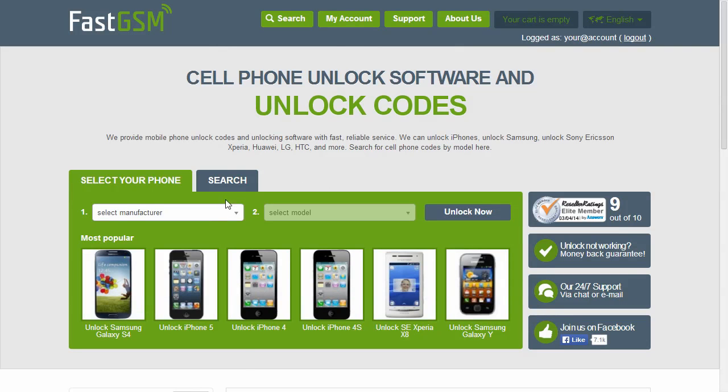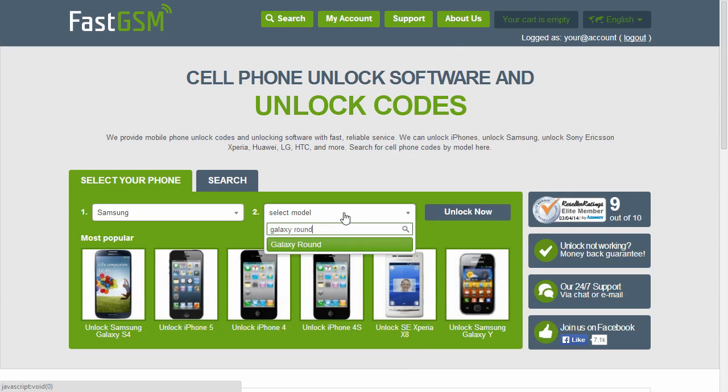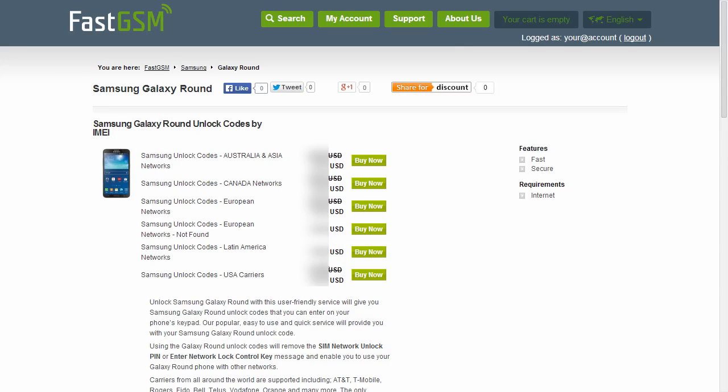Visit FastGSM.com, select Samsung manufacturer and your phone model. Purchase our unlock codes according to the region your phone is from.